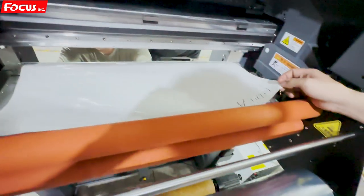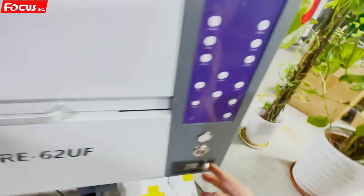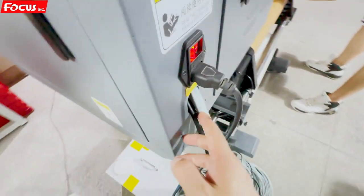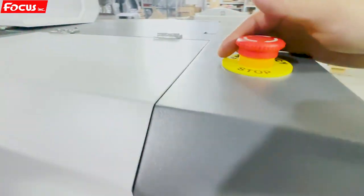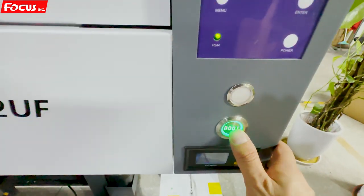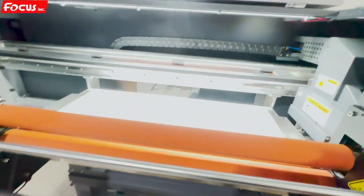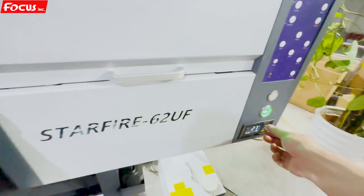Now we power on the printer. We connect the power here and power on the printer. We keep the emergency button up, then press the boot button — the machine is powered on.